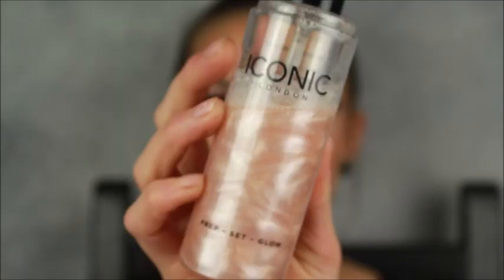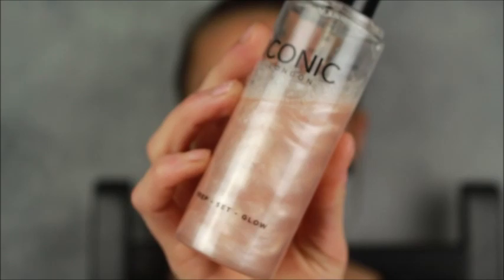The very last thing I'm going to do is set my face using the Iconic London Prep Set Glow Mist Original. Still freaking pretty.